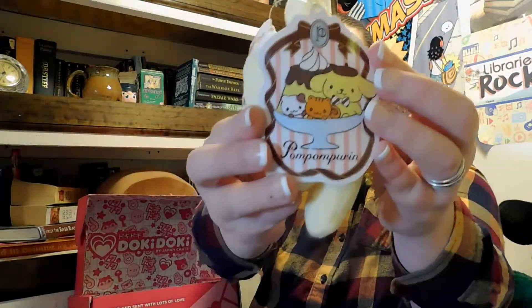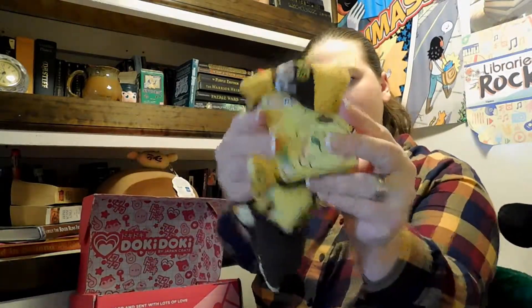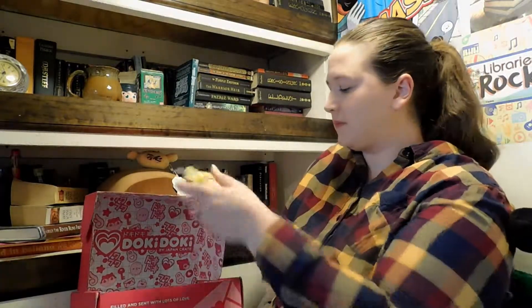Here's a Pom Pom Purin keychain, licensed from Sanrio. Look at that cute tag and his little bow tie — I love that. He's so cute. Next up are socks, also Pom Pom Purin — so cute. The little hands of both of the creatures actually stick out a little bit. That's really funny.